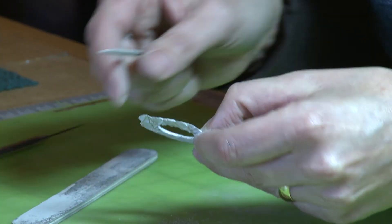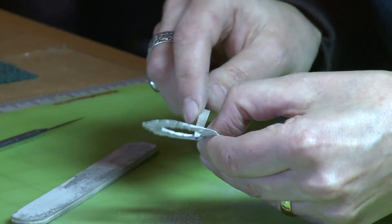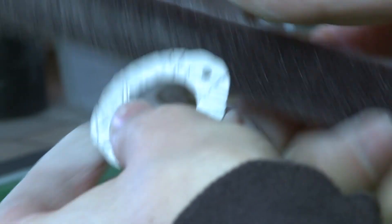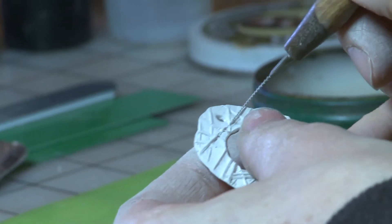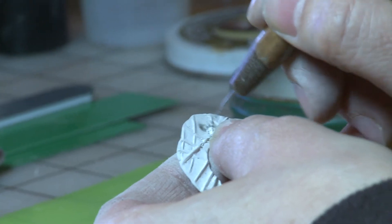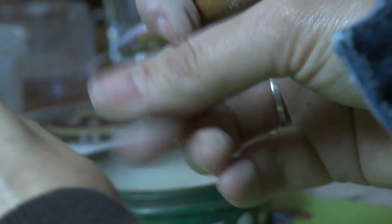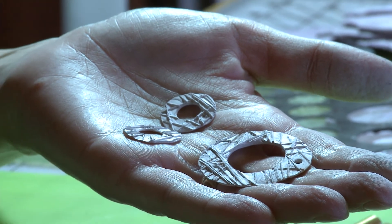The more finishing I can do at this stage, when it's really easy, the better. And then all this dust I'm creating I will scrape up and save, because it's all silver in there. Then that piece is ready to go into the kiln and get fired for two hours — that's just the way you get the strongest product in the end. All the binder burns off and you end up with fine silver.